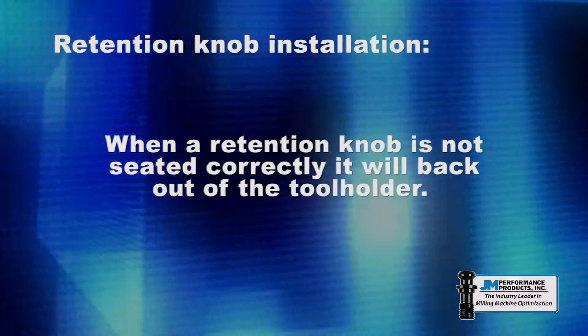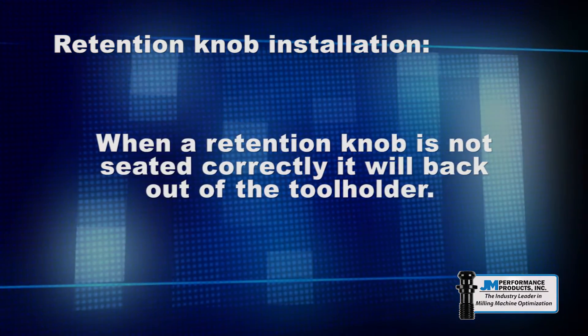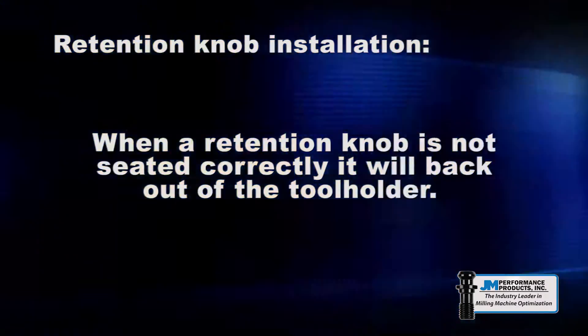When a retention knob is not seated, it will back out of the tool holder and the draw bar may run out of stroke, leaving the tool holder loose in the spindle.